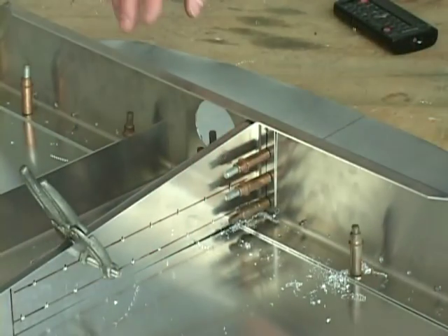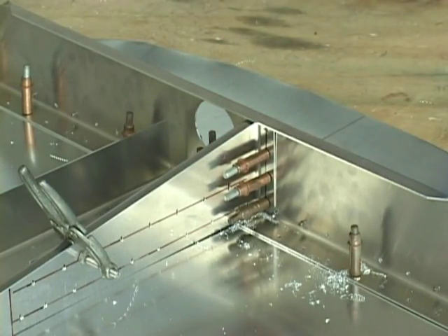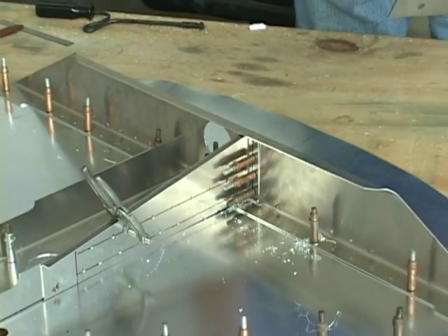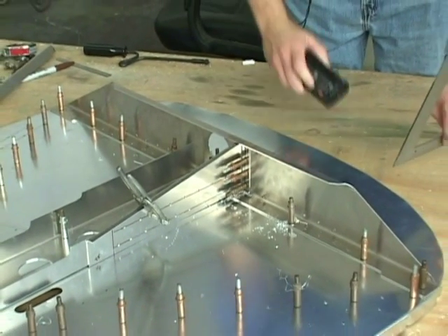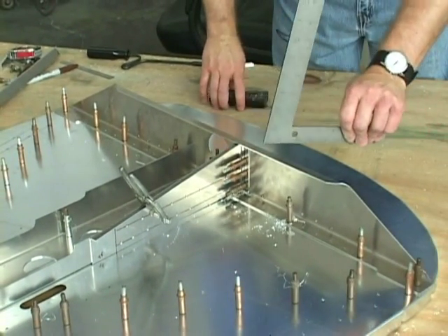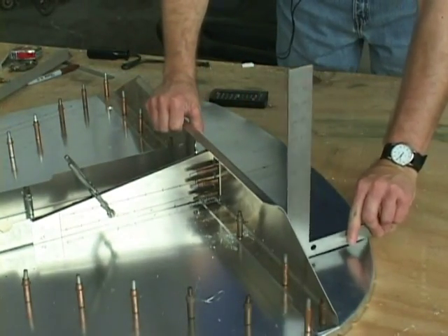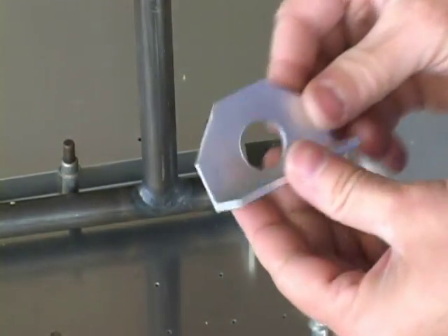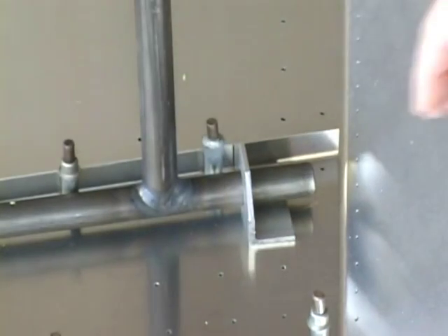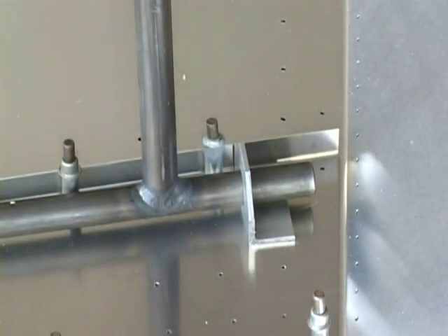Before we drill into the side channel, we want to make very sure that that channel is 90 degrees to the face of the firewall. So I'm going to take a square and just make sure. There are two of these, one for the left and the right — they're interchangeable. We want the flange to be outboard, and it simply slips over the shaft.